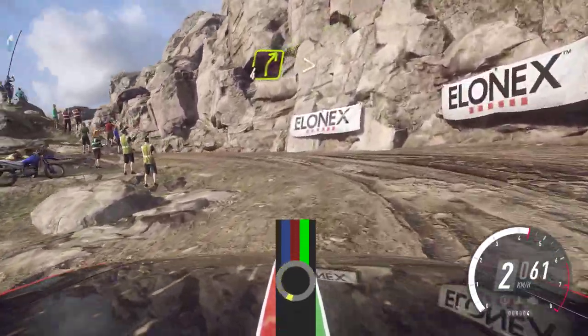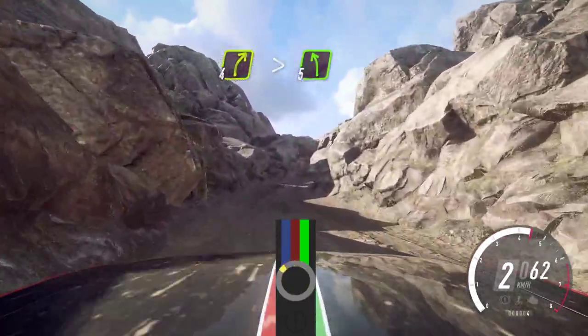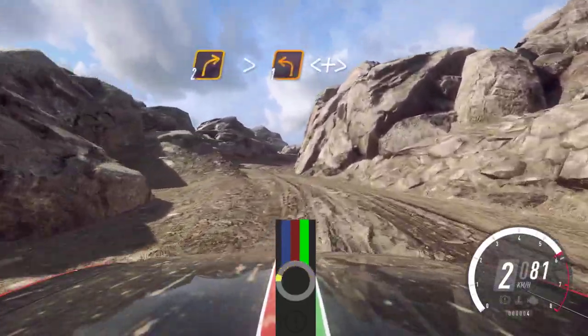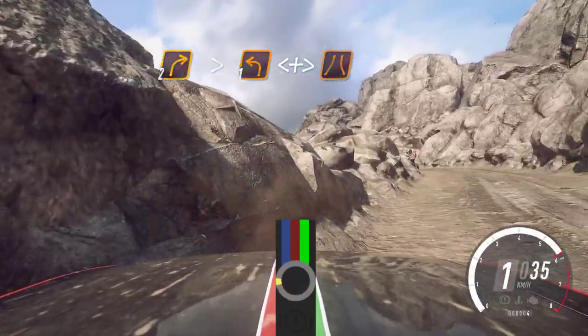30, 4 right tightens, into 5 left. Into 2 right long and tightens, into 1 left long, open, some caution, tightens over a narrow bridge.